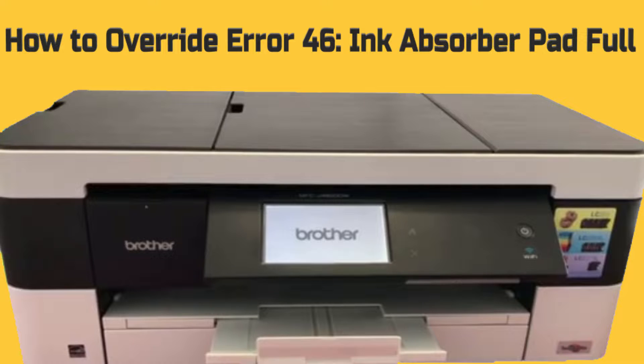I'd like to show you how to override error 46 on your Brother printer by resetting your purge and flushing counters. You'll need to do this after you clean or replace your ink absorber box or the flushing box, or if you get the error where you can't print — this will also help rectify that problem.